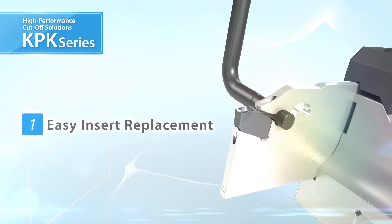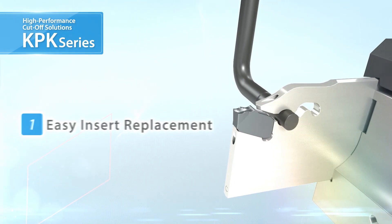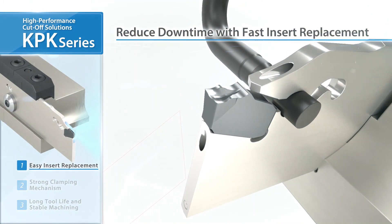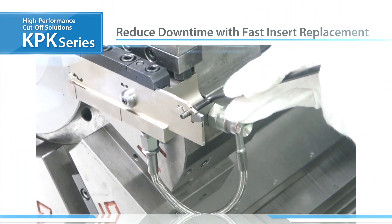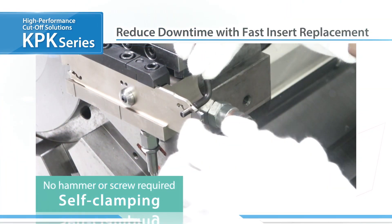The KPK features easy insert replacement. By turning the wrench slightly, you can reduce downtime by quickly swapping out inserts. Easily mount new inserts with the self-clamping design.